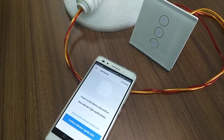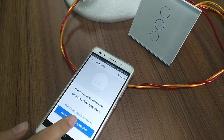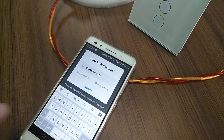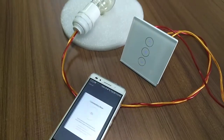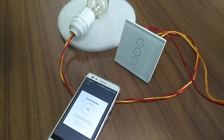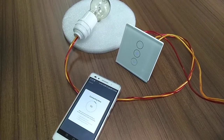Convert the indicator to repeatedly blink. Enter and enter Wi-Fi password, and confirm. Waiting for connect is 100%.